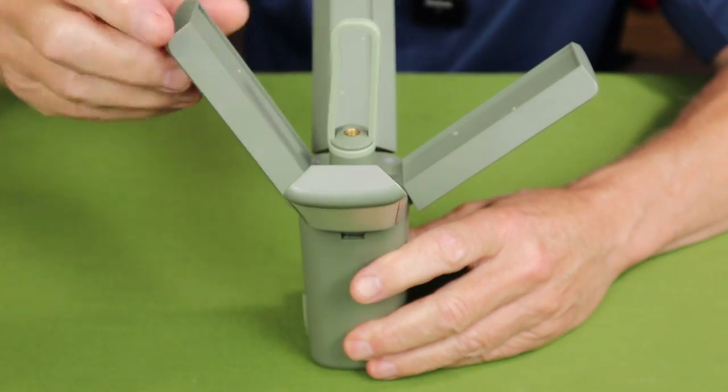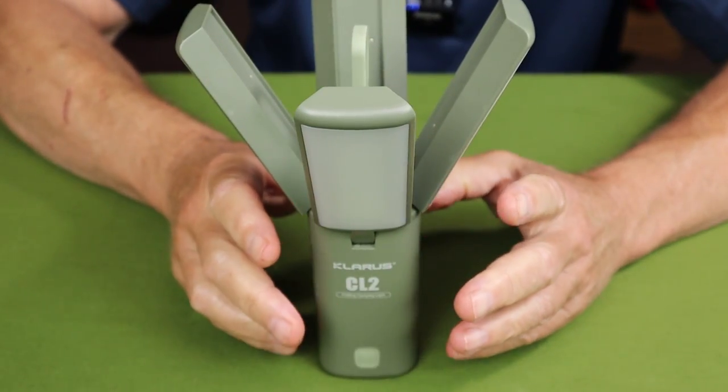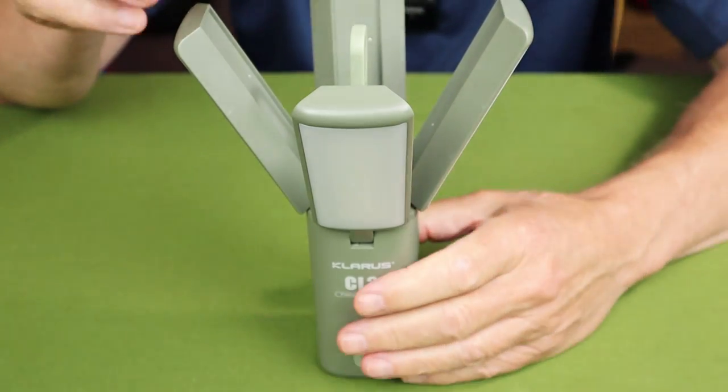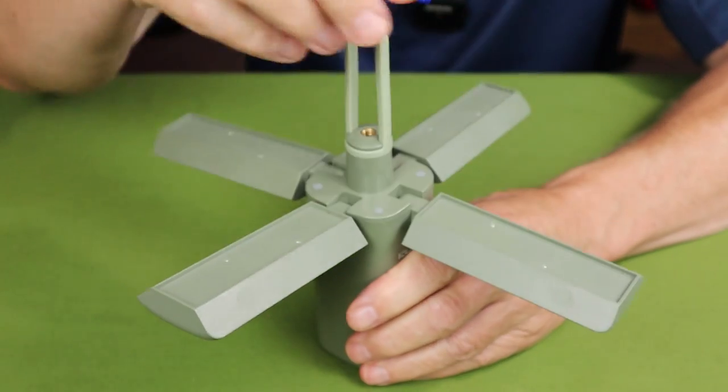The fold-down arms work pretty well. You could use this on your picnic table or wherever to provide a specific amount of light in an area — maybe two arms down, two up, or whatever combination you want.